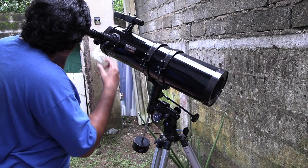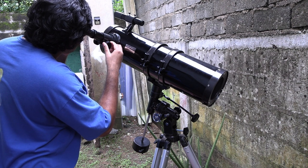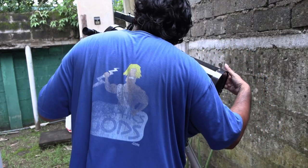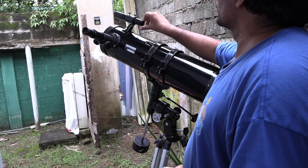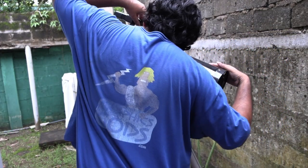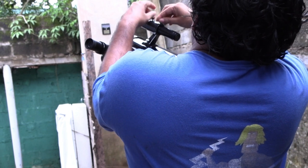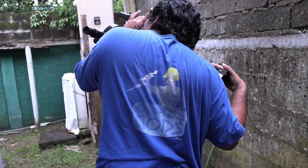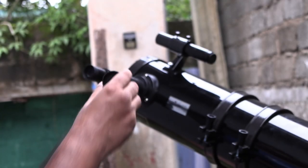Now we need to align the sighting scope with the telescope's eyepiece. I have the 25mm eyepiece attached — the lowest powered eyepiece. Look at some distant object like a tree or a tower and use the focusing knobs to bring it into sharp focus. Do not look at the sun. Now look through the sighting scope. If the focus is off, you can turn the eyepiece to bring it into sharp focus. If the object is not directly in the crosshair, you can make slight adjustments by playing with the 4 screws. When the object is dead centre, your telescope is aligned. Repeat this procedure with the highest powered eyepiece and you're done.